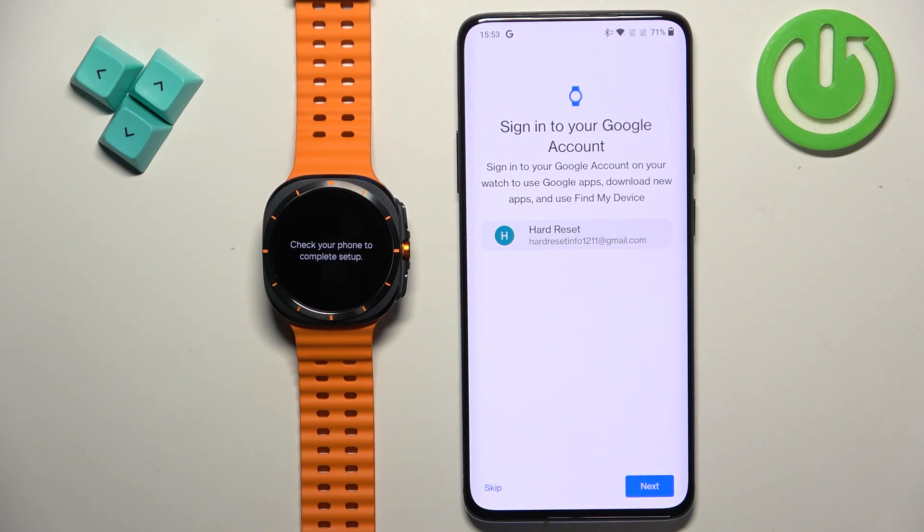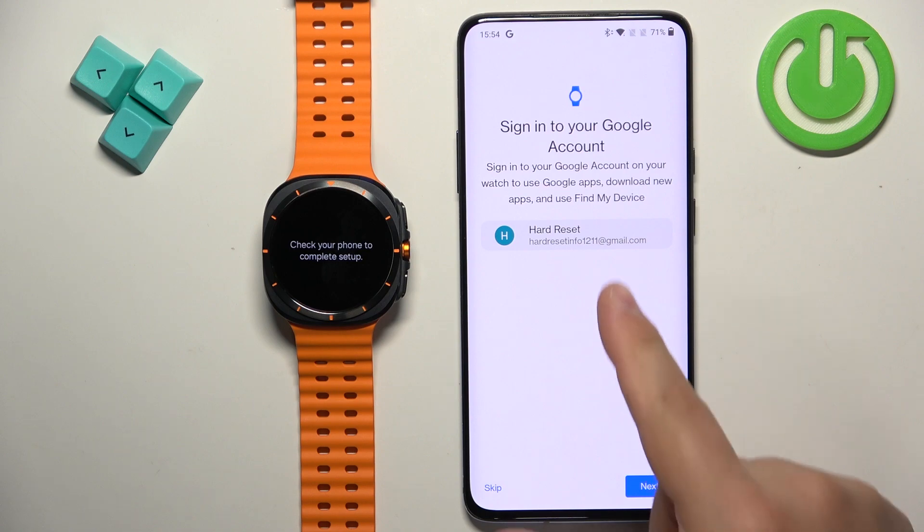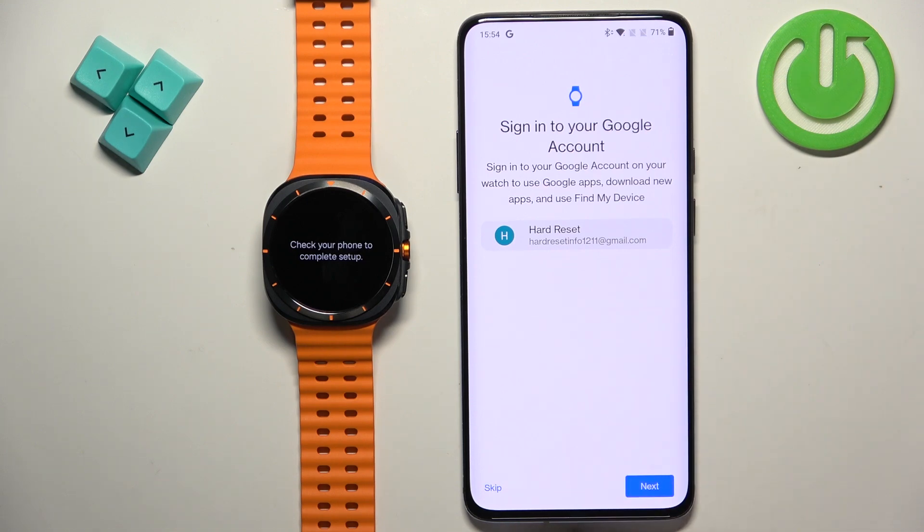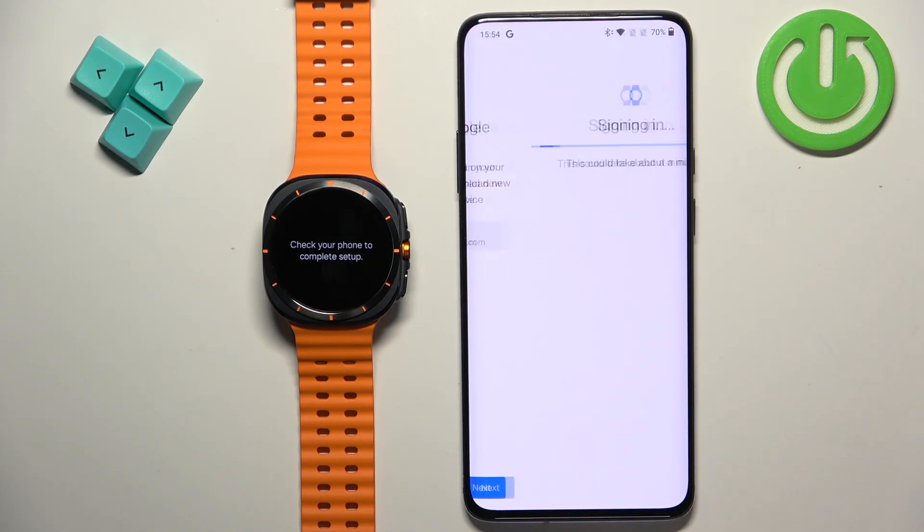Here you can copy a Google account to your watch. This is useful if you want to use the Google Play Store to download apps on your watch, or use Google services like Gmail and Google Maps. It's optional, but if you want to do it select your account and tap Next, then confirm. If you want to skip it, tap on Skip.